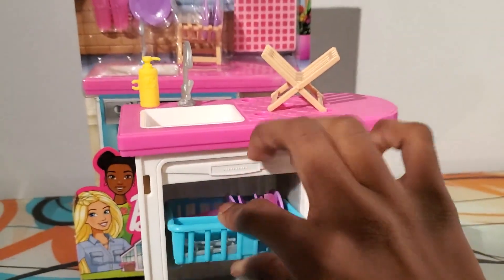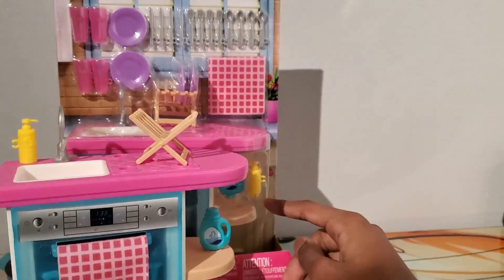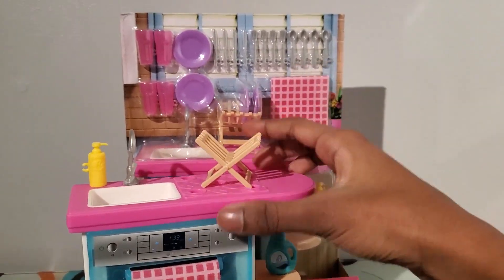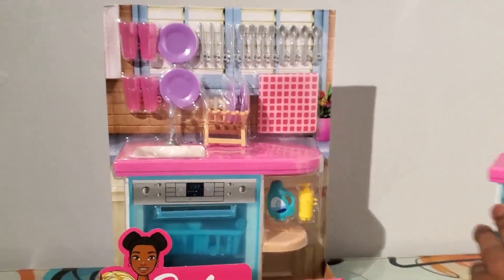I also got the towel — you can see the towel right there — and soap right there, and the detergent right there. But yeah, I'm going to be unboxing this.